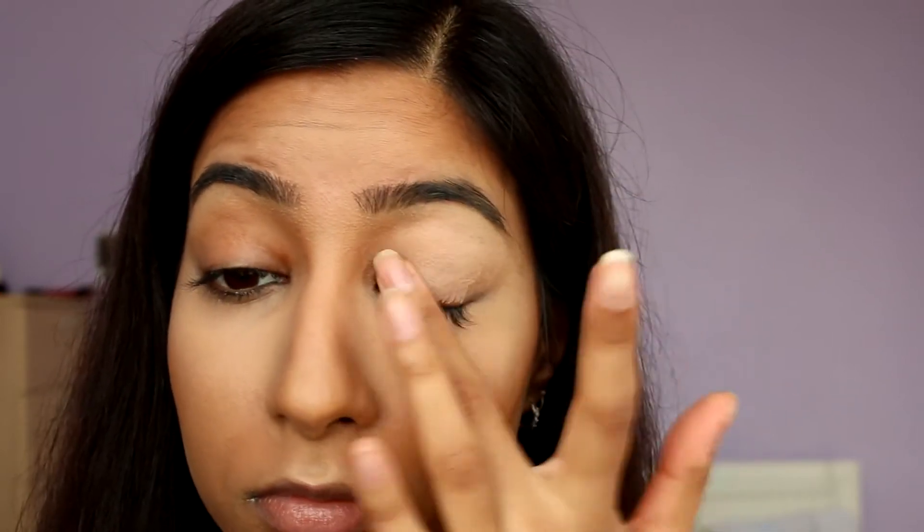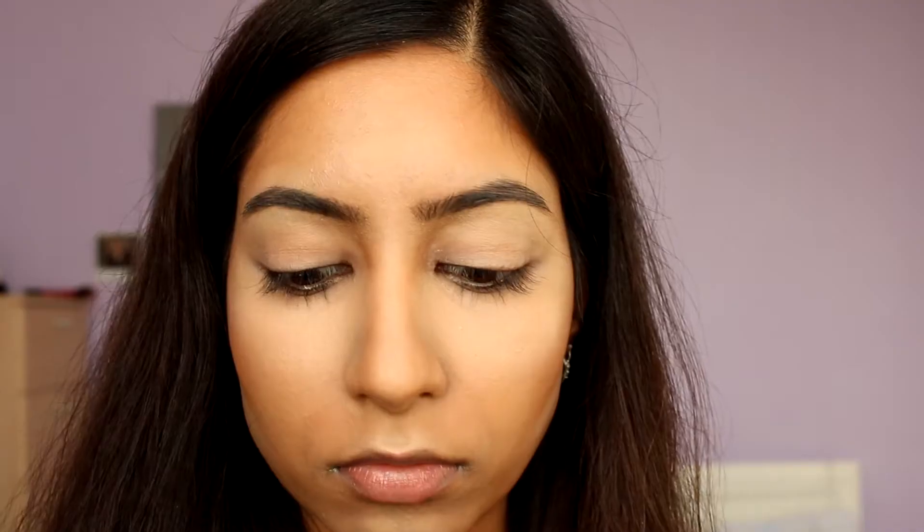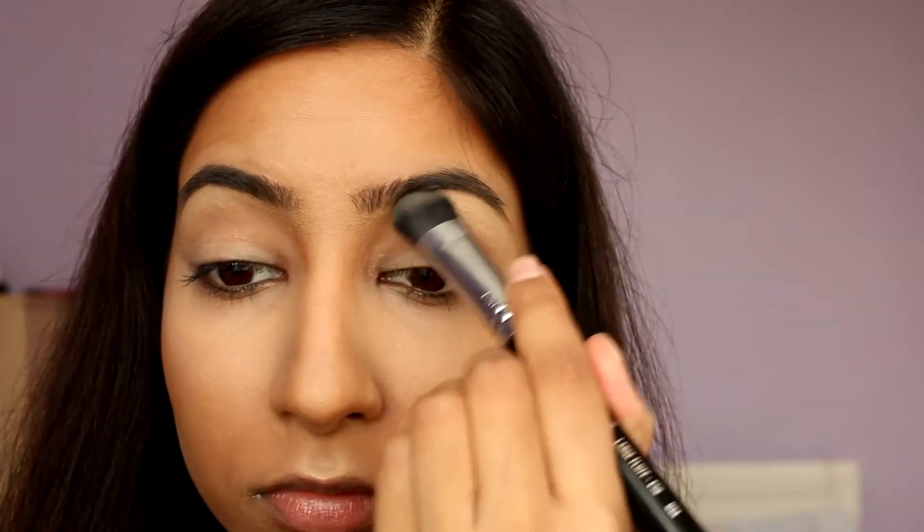To highlight the brow bone, I'm using my favourite highlighter of all time — MAC's Eyeshadow in Rice Paper. This is going to create a nice sheen to the brow bone. It's a lovely golden yellow shade and would look gorgeous on olive skin tones.